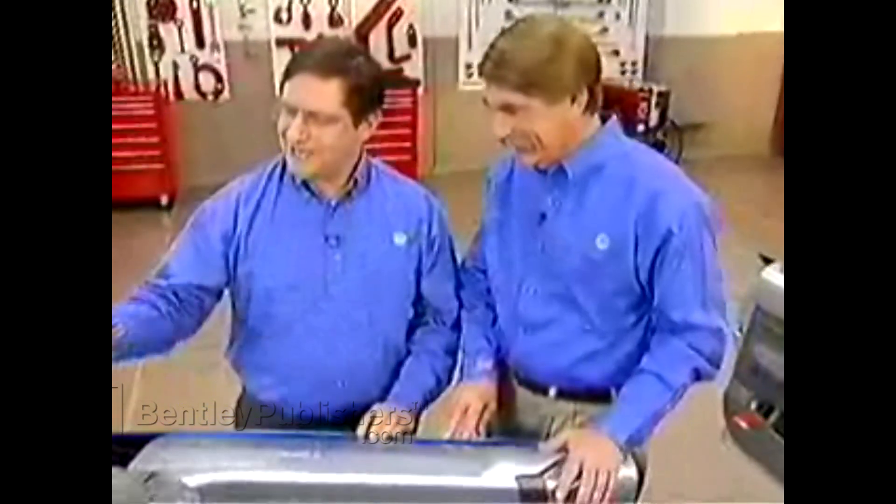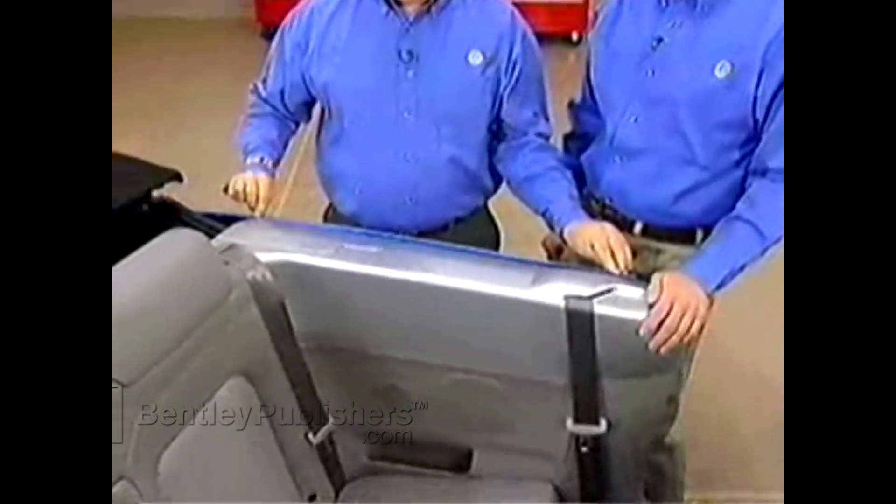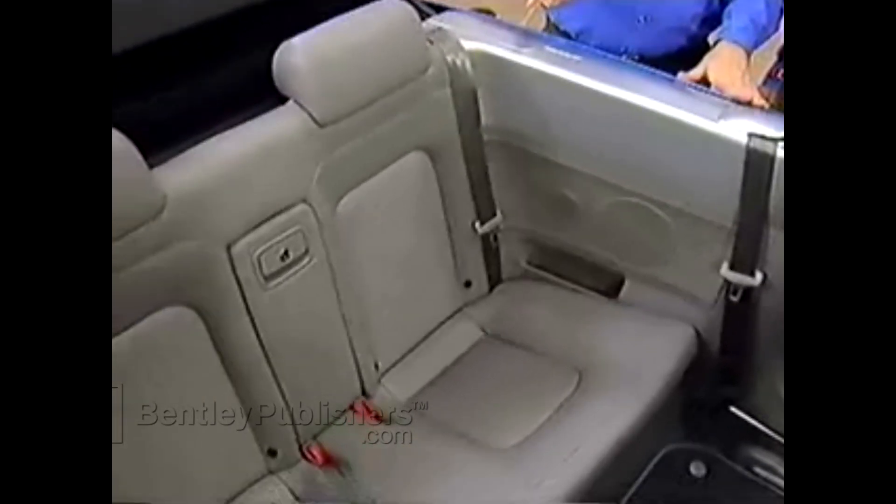We've put down the convertible top, we've lowered the side window, we've taped off the chrome trim to protect it, and we've left the battery connected. Now we have to start by removing the seat bottom.